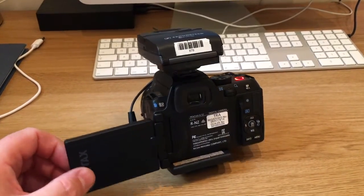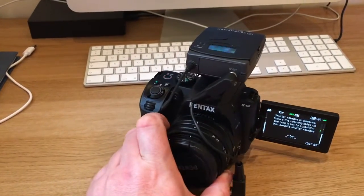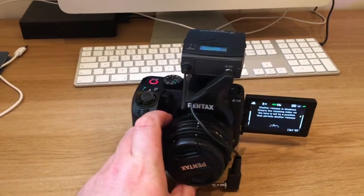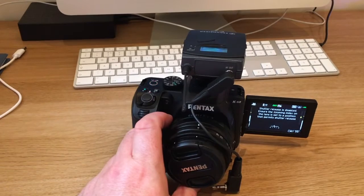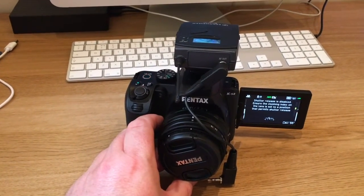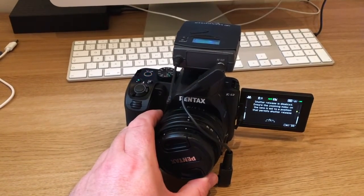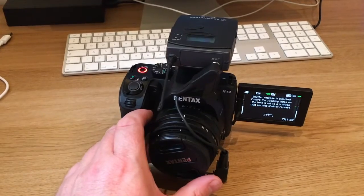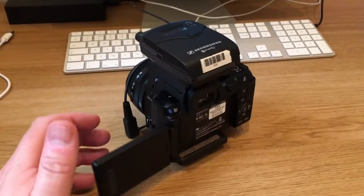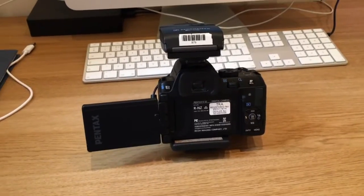So any help that you can offer, I'll be most grateful. I do like this camera — it's a good one. For still photographs it's really quite good, I'm really pleased with it. It's got some great features. But for video, I'm not convinced. So if you can help, I'll be most grateful. Hopefully I'll be able to get it resolved. Thank you and I'll see you soon.